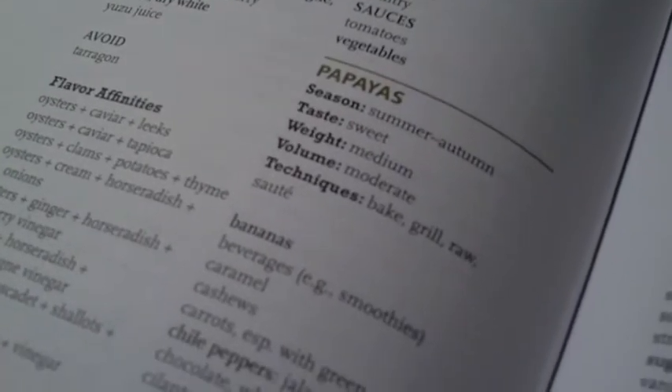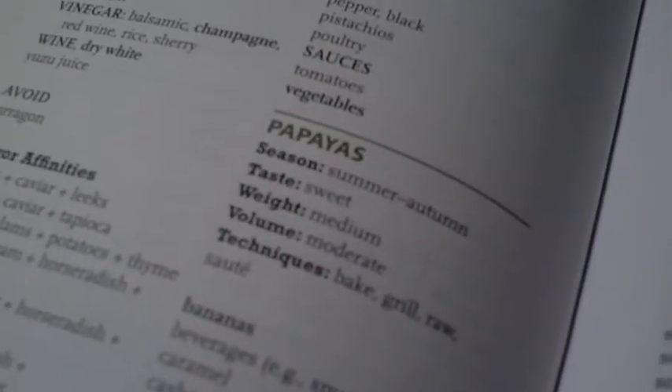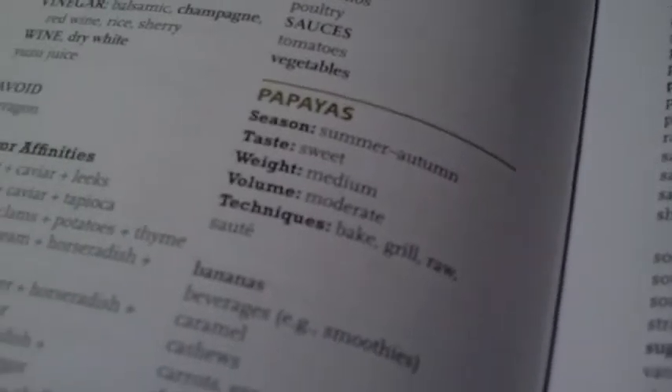All right, hello everybody. I am back with a new recipe from the Flavor Bible and I'm creating this right now, so you're going to get a spontaneous critique when I'm finished.